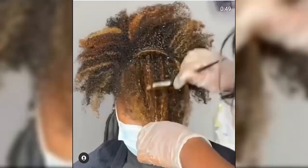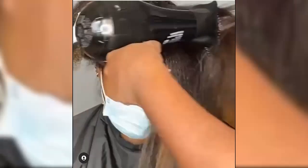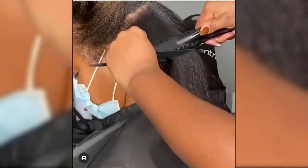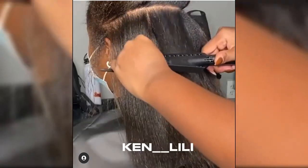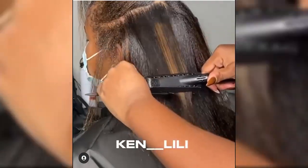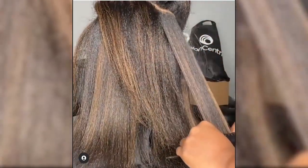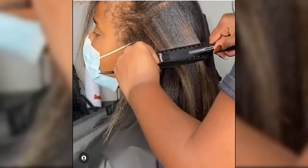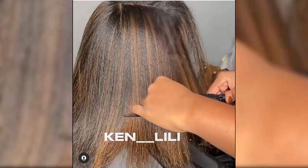Prepare your hair — clean hair is an essential part of the preparation for ensuring that you achieve the glossy straight locks you desire from the silk press process. For best results, use a clarifying shampoo to cleanse your hair. Unlike regular shampoos, clarifying shampoos cleanse your hair from product build-up, hard water minerals, excess oil, grease, and environmental pollutants, which if not removed could potentially cause damage when heat from the silk press process is applied.